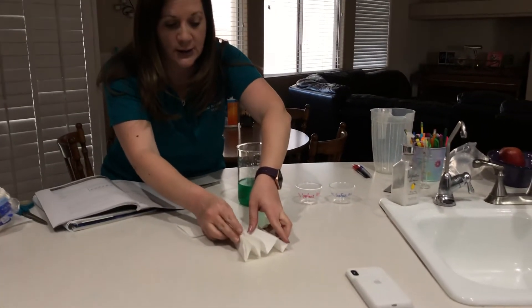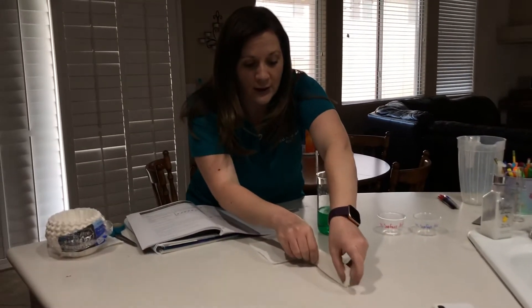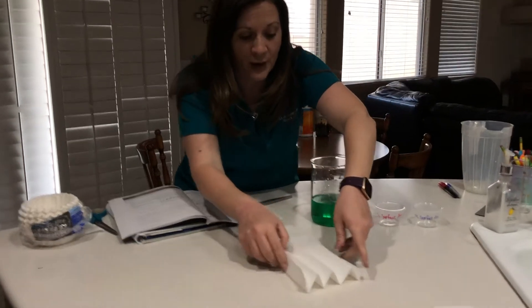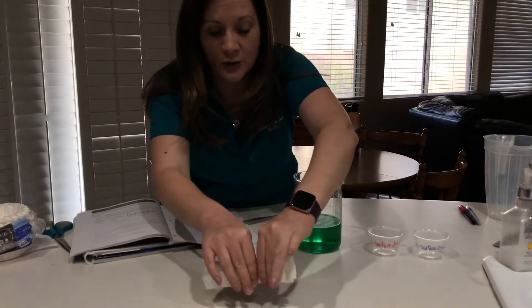Your small intestine has lots of curves. It is folded in there so that it can have a larger surface area, because its job is to absorb your nutrients.